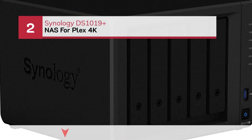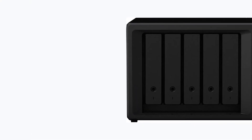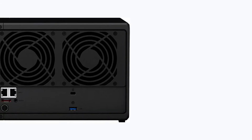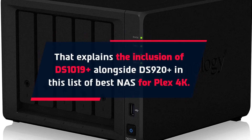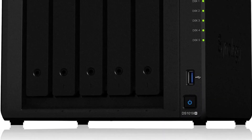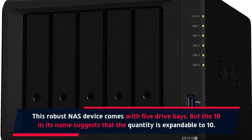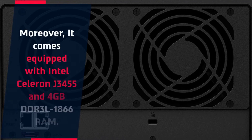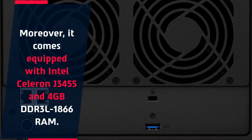Number 2: Synology DS1019 Plus NAS for Plex 4K. That explains the inclusion of the DS1019 Plus alongside the DS920 Plus in this list of best NAS for Plex 4K. This robust NAS device comes with 5 drive bays, but the 10 in its name suggests that the quantity is expandable to 10. Moreover, it comes equipped with an Intel Celeron J3455 and 4 GB DDR3L 1866 RAM.